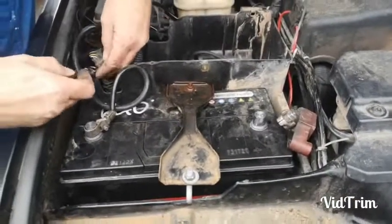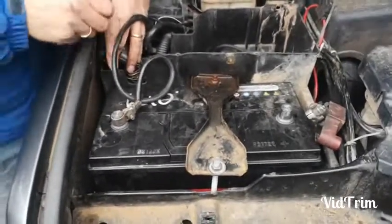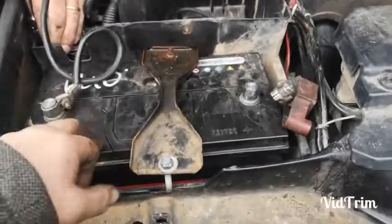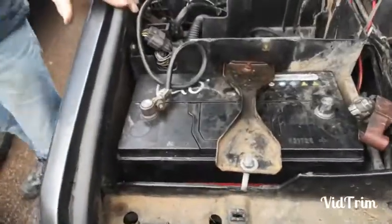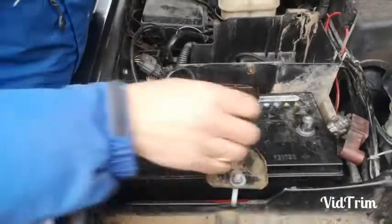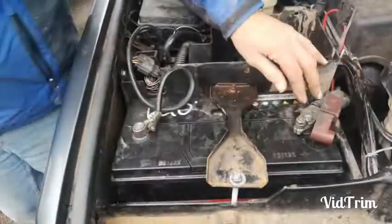Steering box on a Discovery 2 TD5, 2004. We've seen something on the internet saying it's easy to access it under the battery - remove the battery box and you can get to the top of it. We've just done that and there's an inner wing welded in there so you can't get anywhere near it. Best to go from underneath; don't bother wasting your time trying to get rusty bolts out from above.